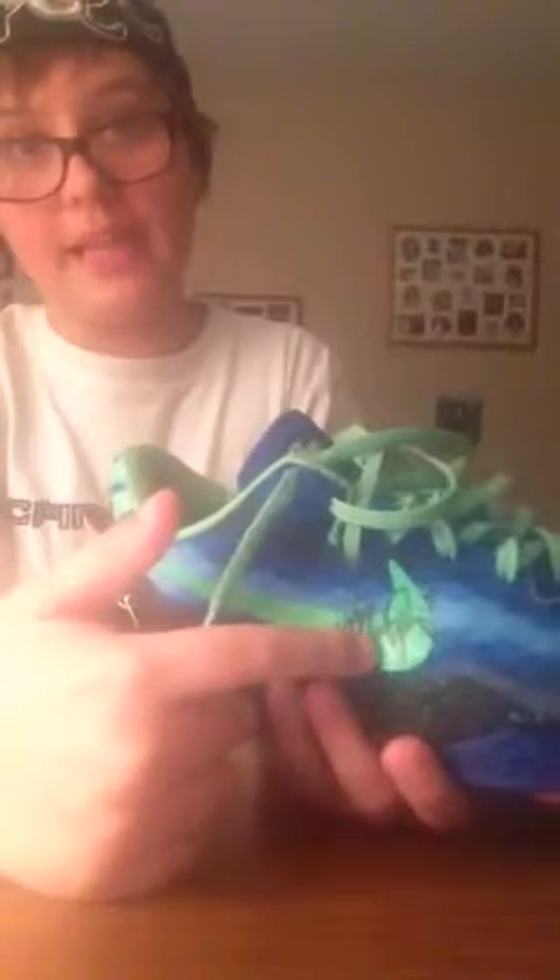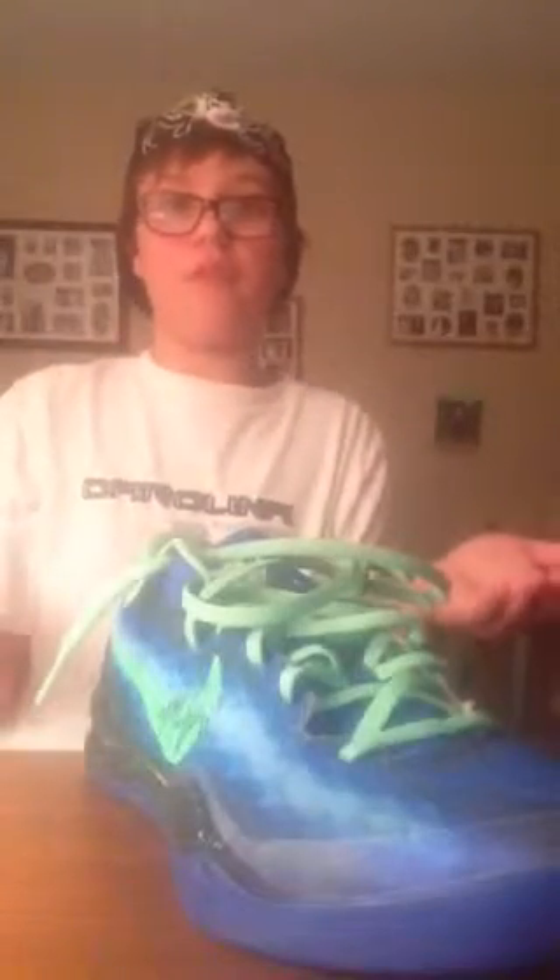Hey guys, I'm gonna show you a video on these Kobe 8 customs. They're pretty loose lace as you can see, and they are signed. They're by Marcus Page — my friend gave them to me off the trade, and I gave them my Sky Roshies. And here's the other shoe — some fading leather right here.